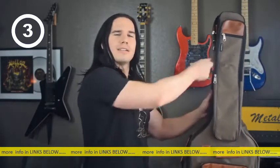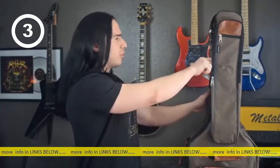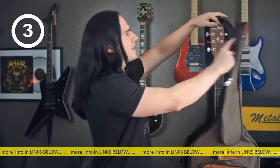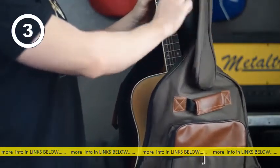When you open this up — that zipper sound always reminds me of when I went camping as a kid — anyway, you open this up, it's got plenty of room inside. It's roomy enough to fit pretty much any standard full-size acoustic guitar.